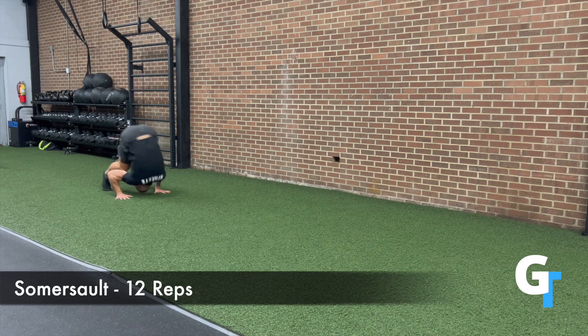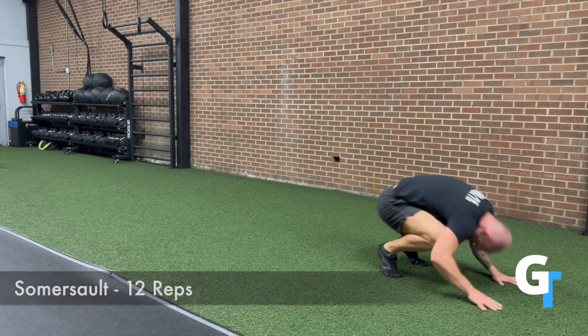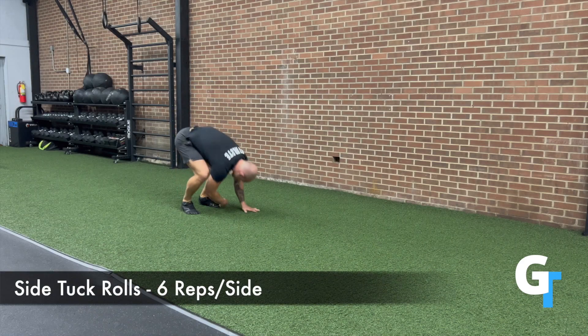First off with a somersault, you can start very simply, just doing one at a time, and you can work up to doing multiple in a row, and you can even jump into them to add a little more intensity.